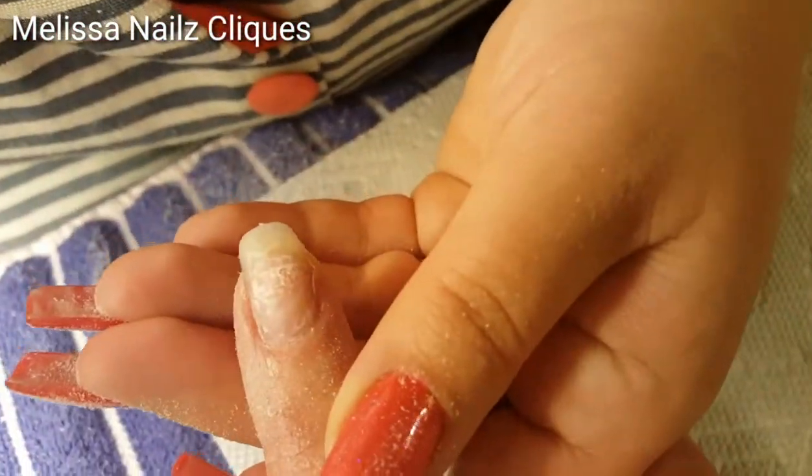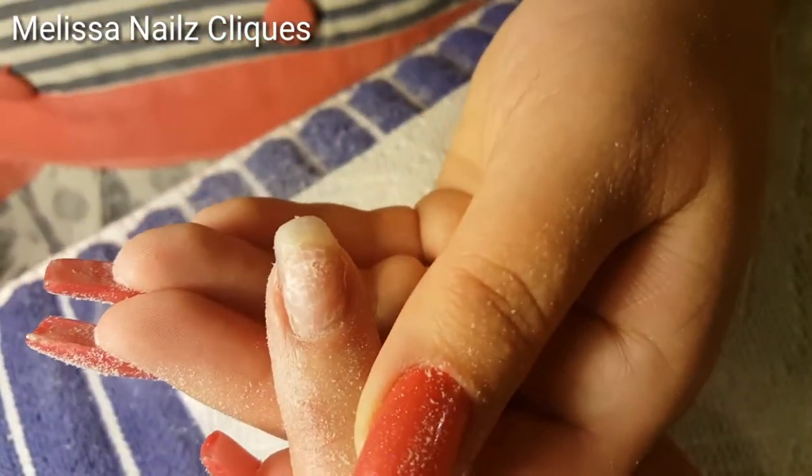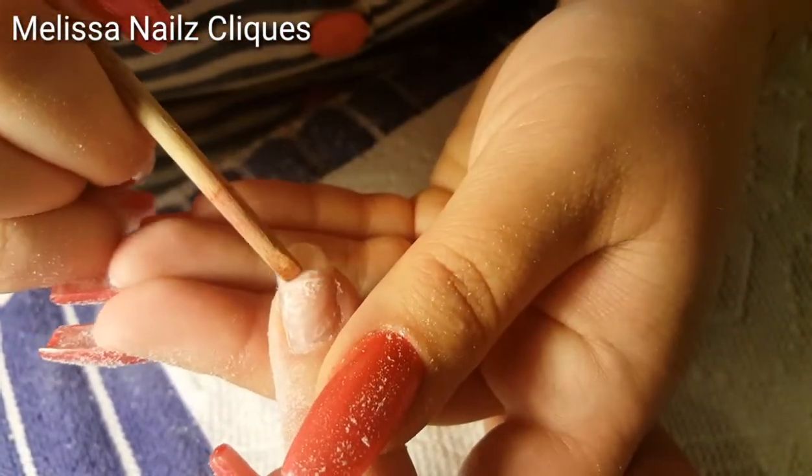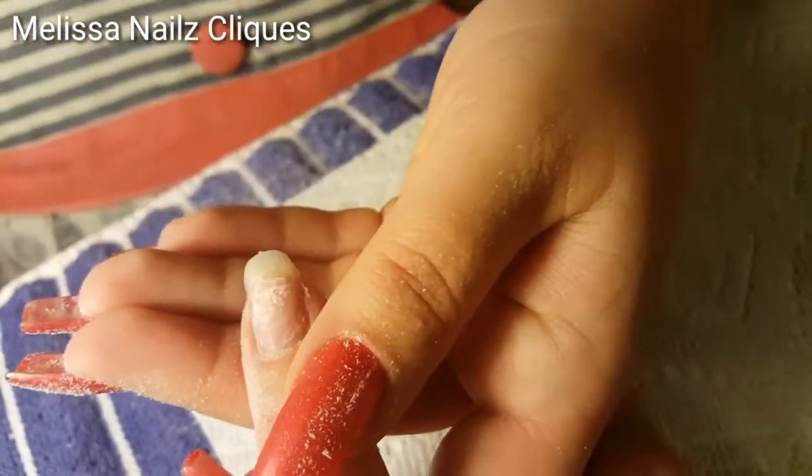Here's an up-close look of the break — you do see a white line straight across. The light layers you see are not her natural nail; that's just the glue holding it together.